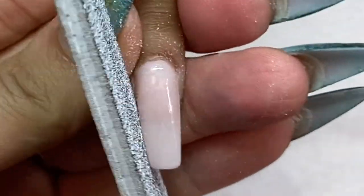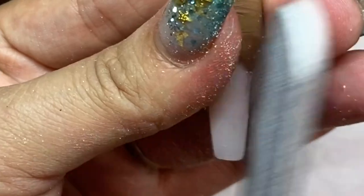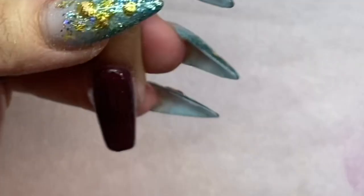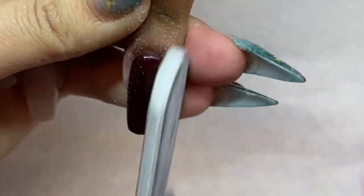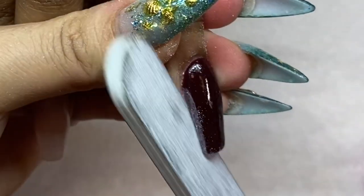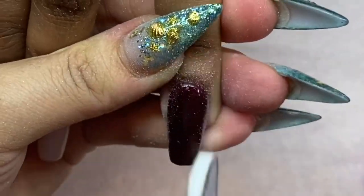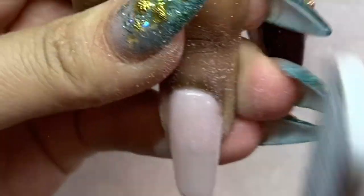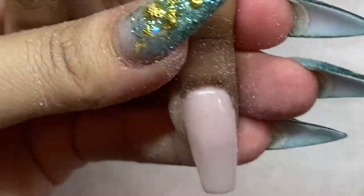Going right into number three activator to accelerate drying — by the time you've done all 10 nails with number three, they're ready for filing because they dry really fast. I shape the nails straight at 90 degrees. Since I pre-shaped before dipping, you don't want to over-file after because you might accidentally take off a lot of color.